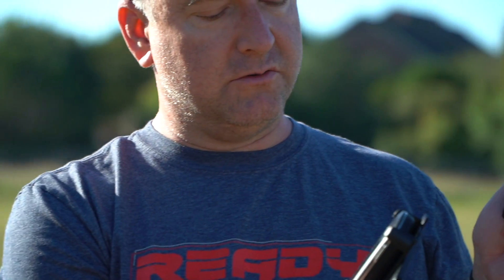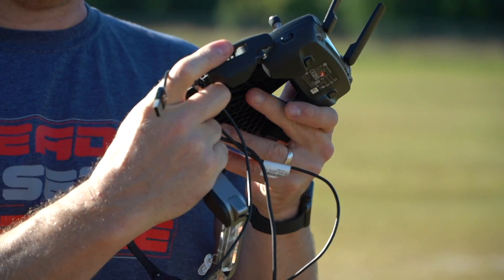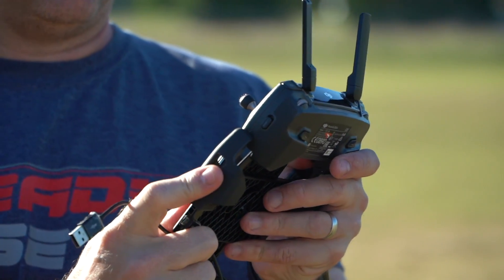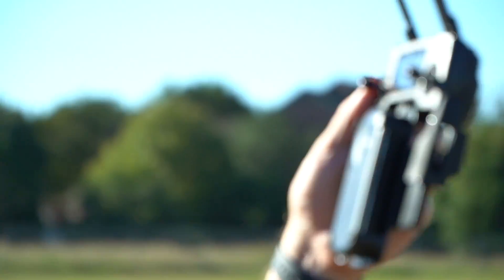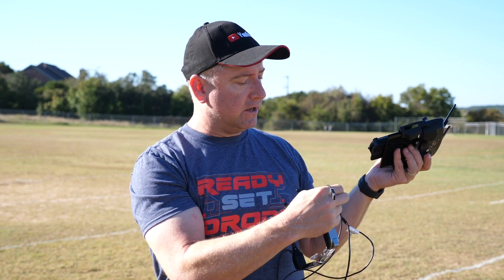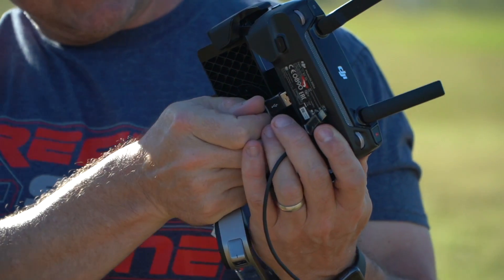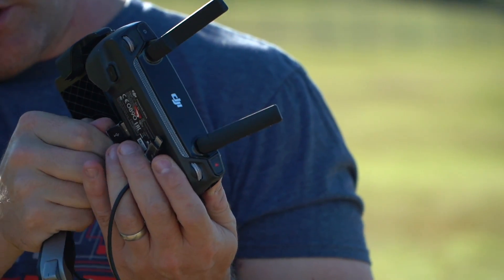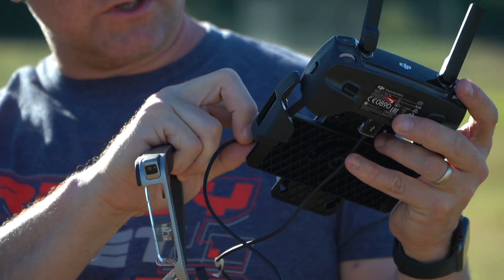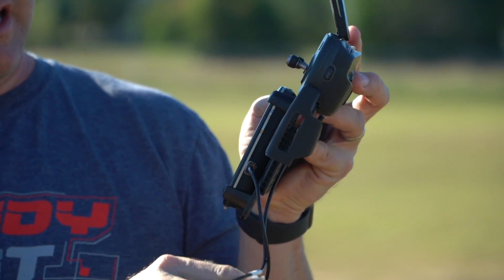In order to connect it to your controller, you take it, put it in the mount — you can see it has these four little arms that hold it in place — and then you put it right here into the slots where your phone would normally go, and close it down to make sure it's locked in place. Next, you take the USB micro cable and plug the big end into your controller, which has a standard USB port on the bottom, and then plug the small end into the Moverio controller. It will only go in one way, so don't force it.